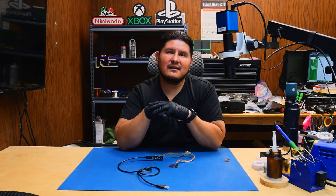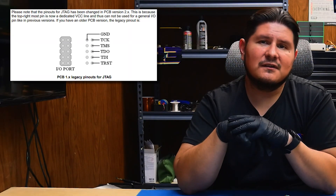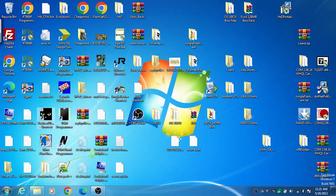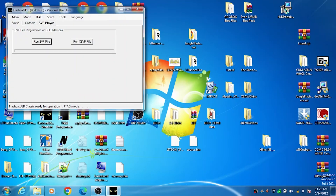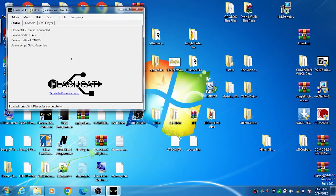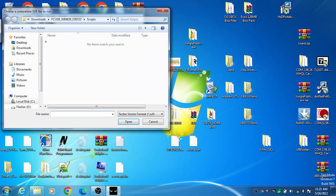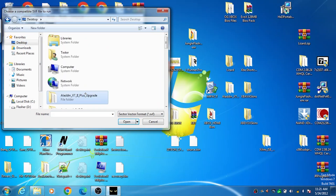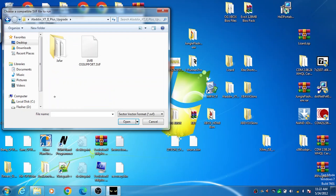We'll probably have the schematic or the pin layout somewhere on screen, and of course it'll also be in the description down below. Now we'll begin to program the Lattice chip. Open up FlashCat, connect the Lattice chip, go to Script > Load Script > SVF Player, go to the SVF Player tab, run SVF file, and use the SVF that you downloaded to load it onto the Jafar chip.